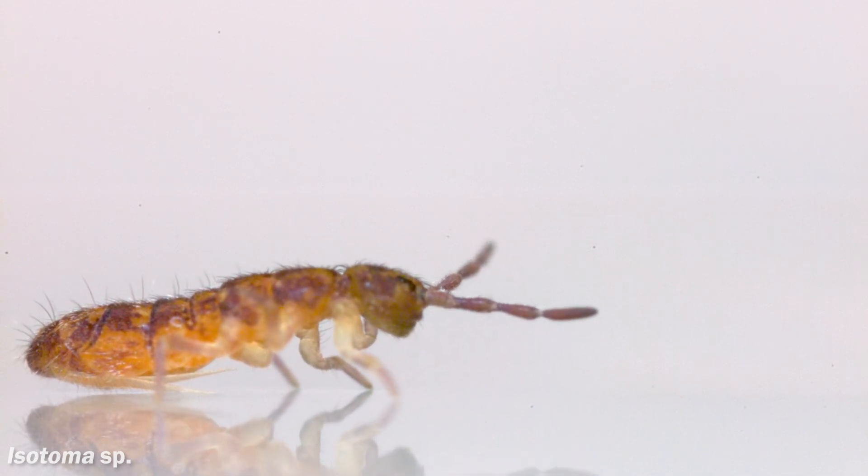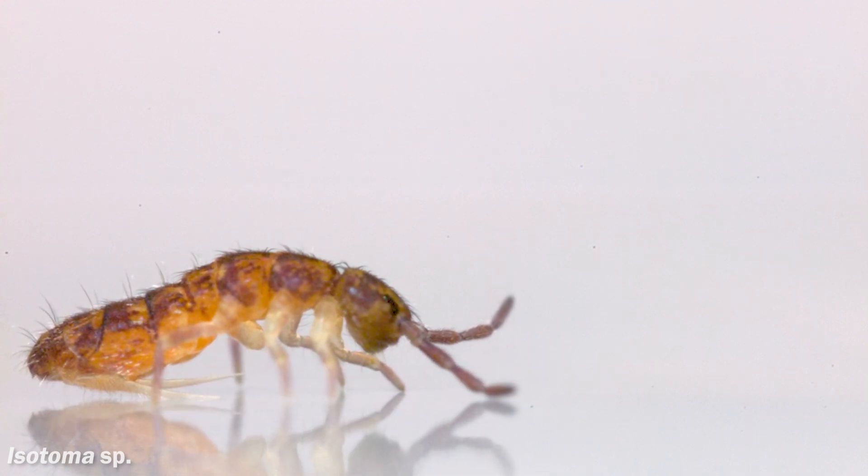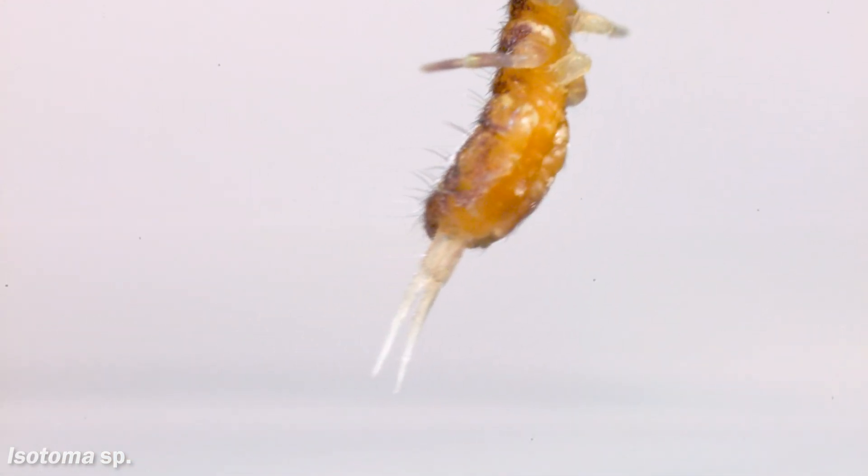This is a springtail standing on water. It's a tiny creature only about two and a half millimeters long, but it can do this — flick its spring-loaded tail down to deform the water surface and fling itself up and away.